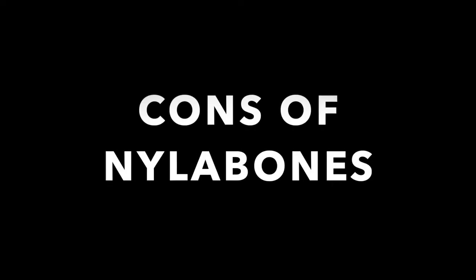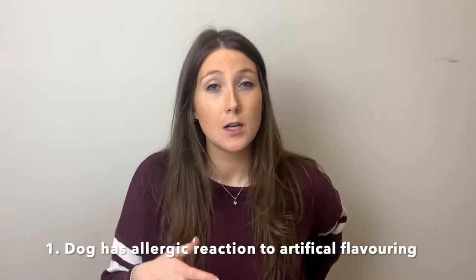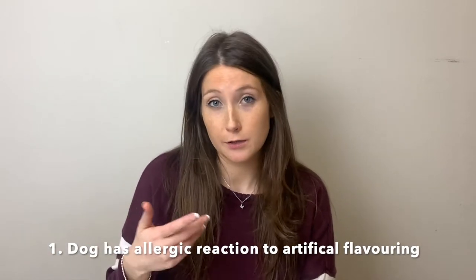Now we're going to move on to the pros and cons of Nylabone. I'm going to start with the cons because it's always better to finish with the pros. If you see me looking down it's just because I have a list. So the first con is that, as I mentioned, they come in a few different flavors and the artificial flavorings could cause an allergic reaction for your dog.